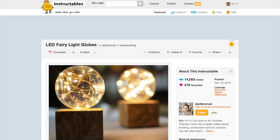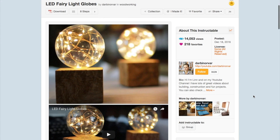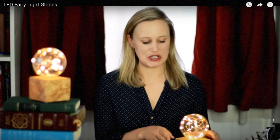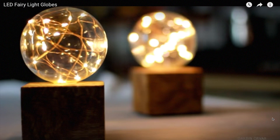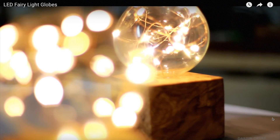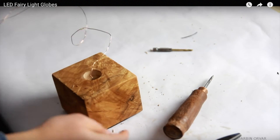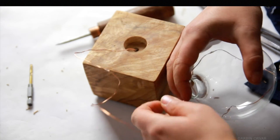Every once in a while there is a project that makes me almost angry at how simple yet awesome it is. That's how I felt when I saw Lynn from Darbont-Orovar's Fairy Bulb project over on Instructables. Using a block of wood, a clear Christmas ornament, and some battery-powered fairy lights, you've got this oddly magical little accent bulb that would look cool at any time of the year. It could also make a great last-minute gift if you have the supplies handy.